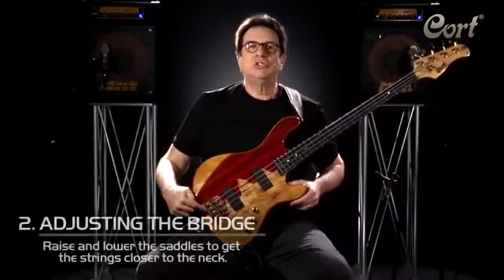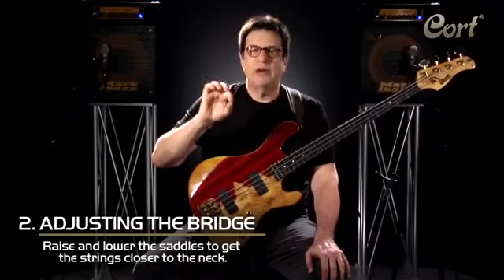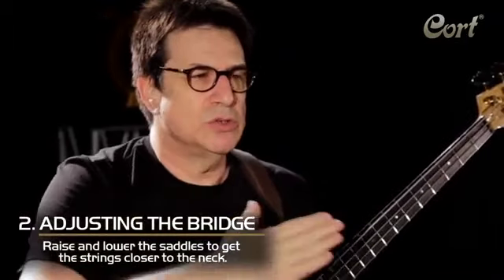The bridge has saddles. Mine is a Babix bass bridge, but many bridges are simple saddles that raise and lower. Adjust the saddles in order to get the strings a little closer to the neck. If you get a buzz, simply raise them back.